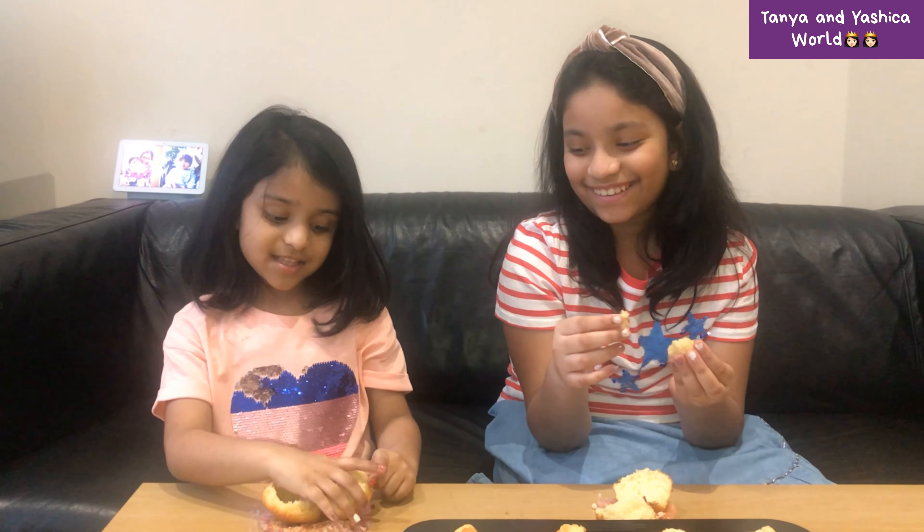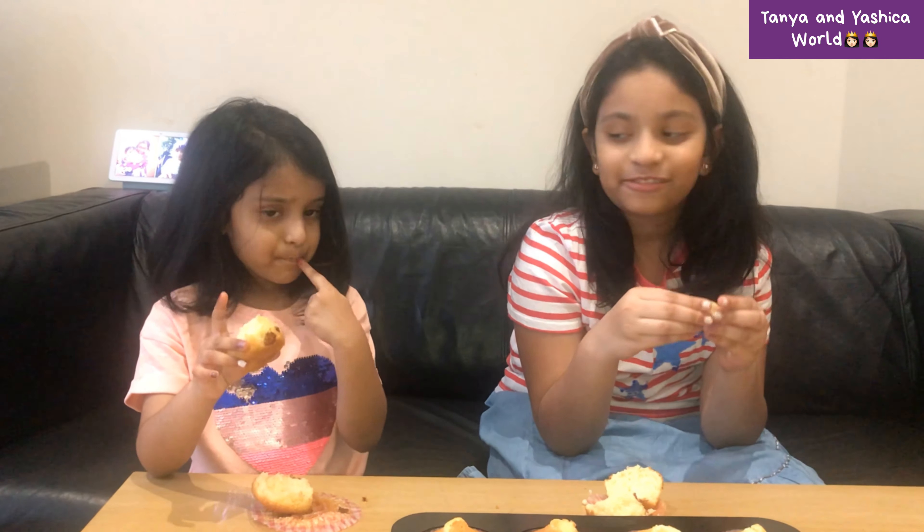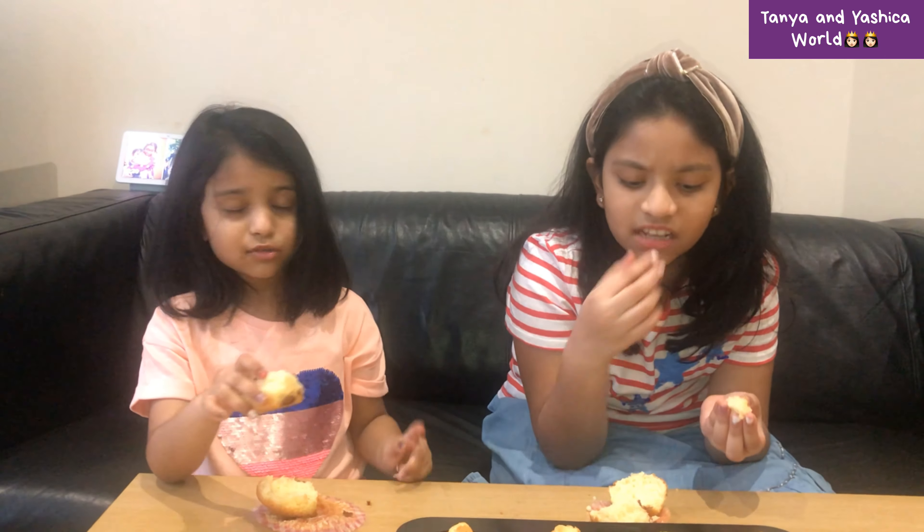Wow guys, this is perfect — it's got chocolate chips inside. It's so yummy! It tastes like vanilla. These cupcakes turned out so amazing, so you guys follow this recipe at home exactly and you will get the most perfect cupcakes.